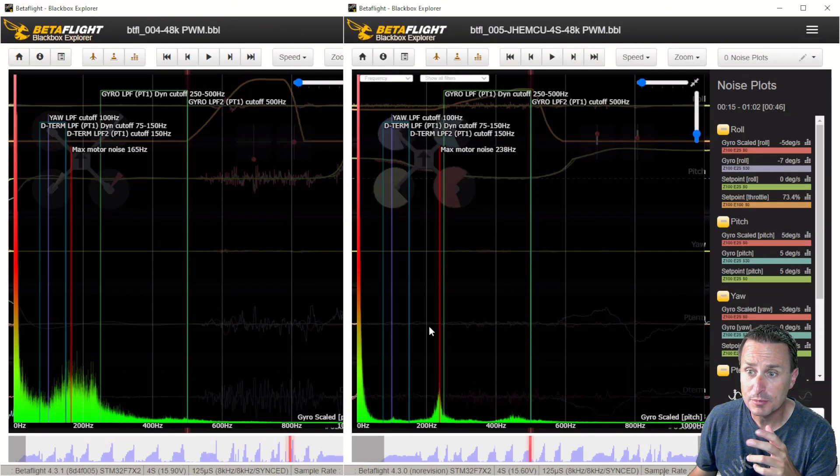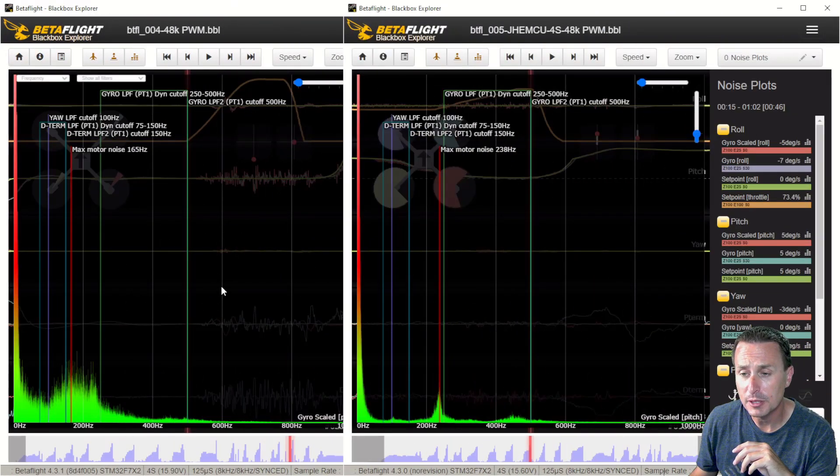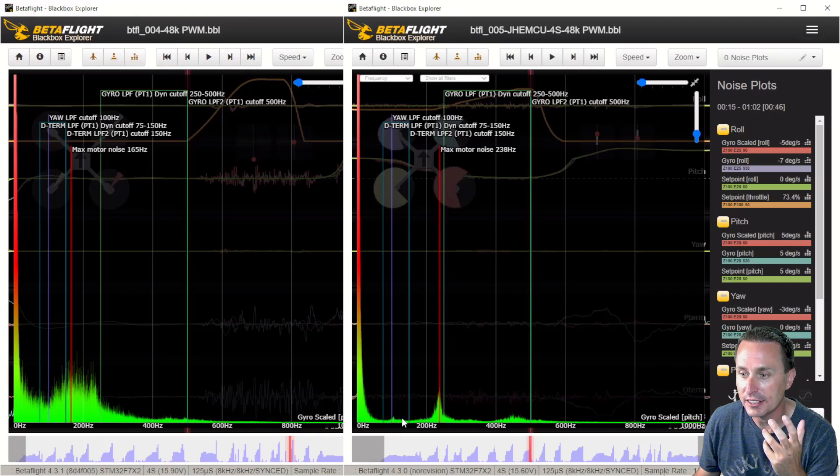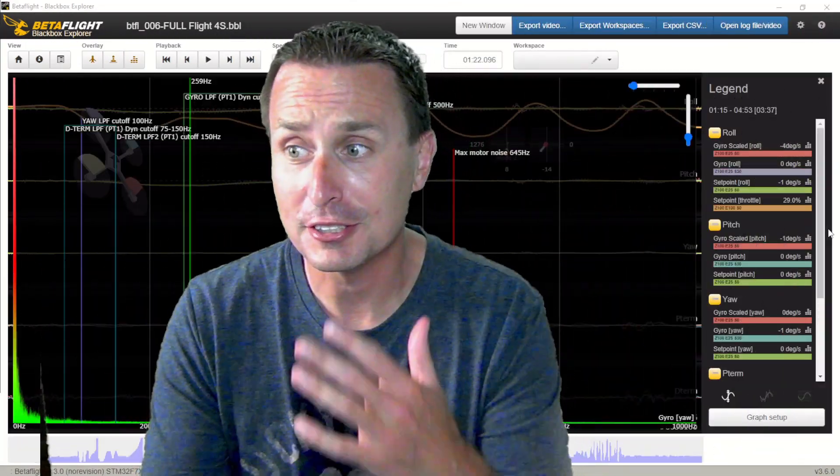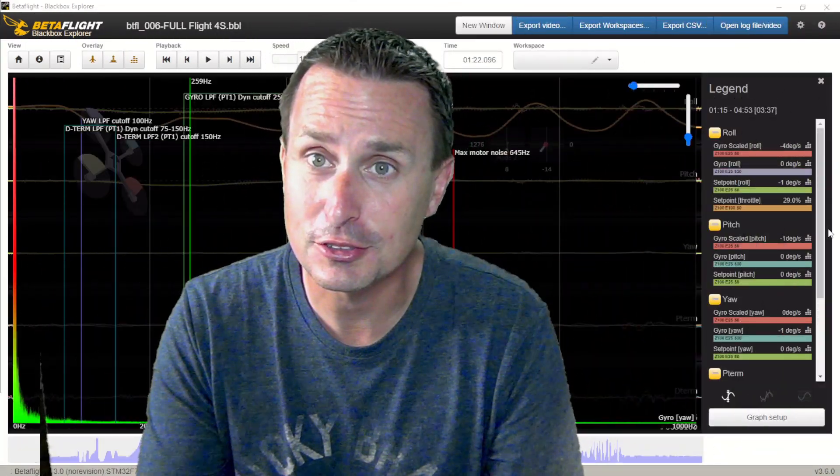Roll is actually a little bit worse than pitch, but it's still not bad — it's normal. Here they are side by side: this is the SpeedyBee F7, the original flight controller, and this is what you want to see. This is just line of sight again, 4S, 48k PWM, and this is the pitch axis. Simply changing the flight controller, you can see the massive difference in noise improvements.